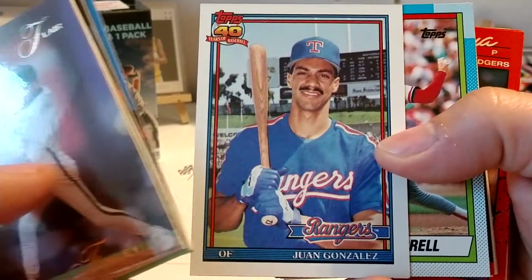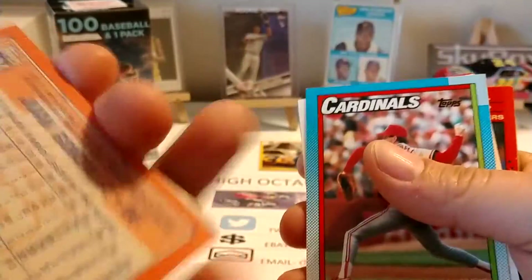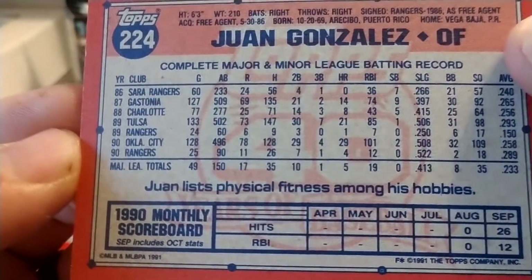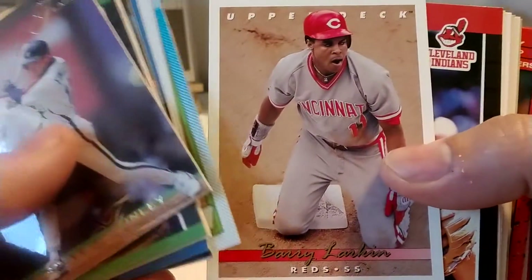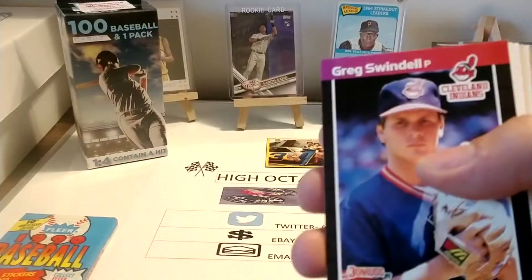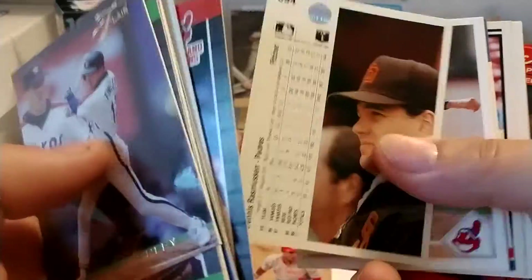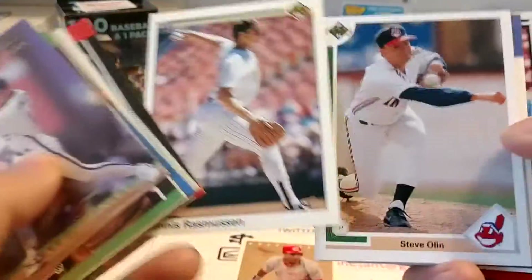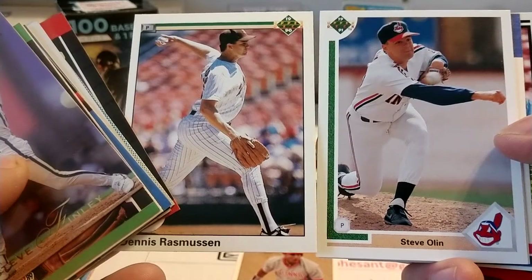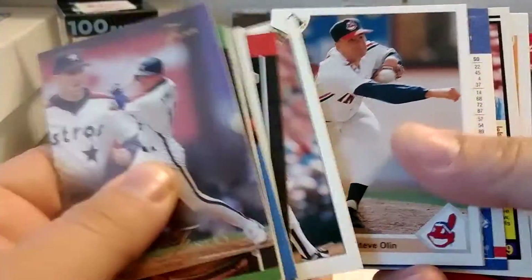Juan Gunn — it's a second year card, I think. Second year if it's 91. I always get 91 and 92 so confused. It's a 1991 Topps, so it's his second year because 90 is his rookie. We have Barry Larkin — very nice, we'll set him aside, he's a Hall of Famer. Greg Swindell. We've got some various 90 and 91 Upper Deck. You can kind of see how similar they are in design — the 91 has that little beige strip across the bottom.